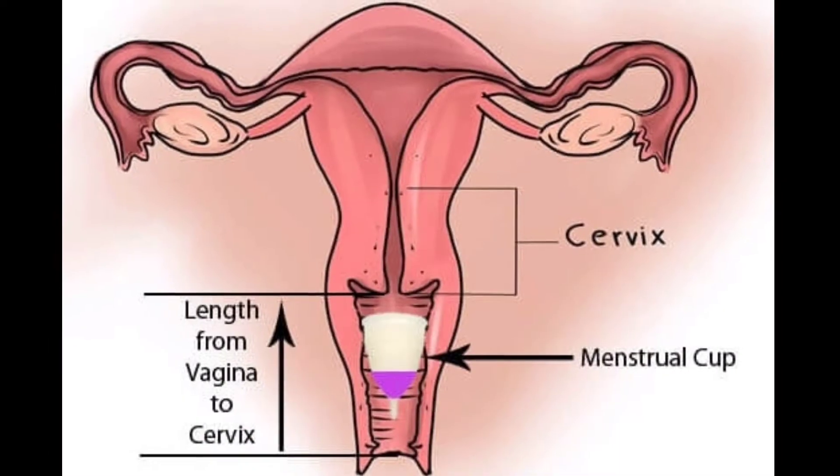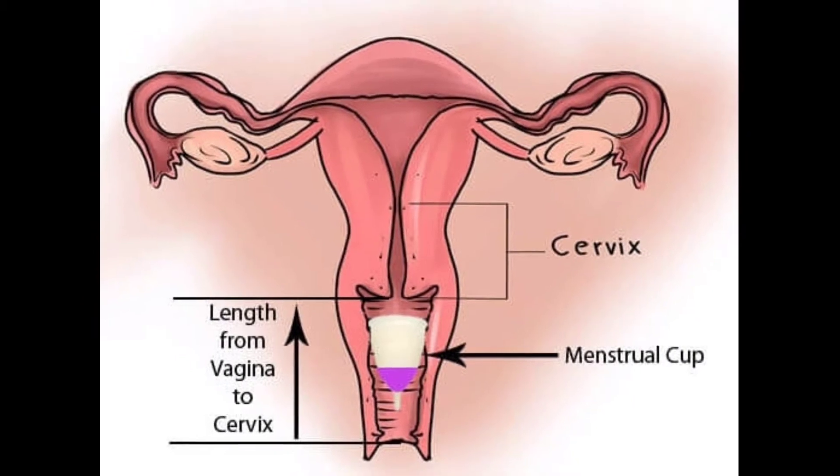It may take some time to insert and remove the menstrual cup if you are using it for the first time, and you might need a little patience. But within 2-3 months, you will be able to insert and remove the menstrual cup very easily. The vaginal canal is only 3-4 inches long until it reaches the cervix, so the cup simply cannot get lost. I hope that clears up all the confusion in your mind.